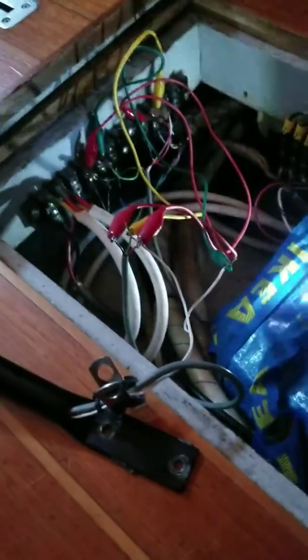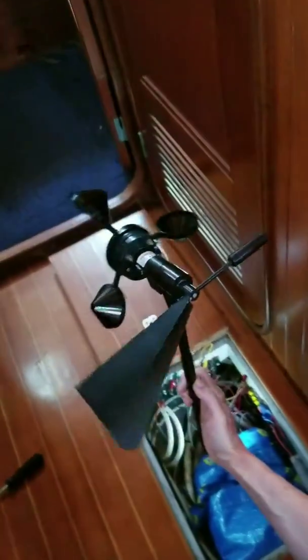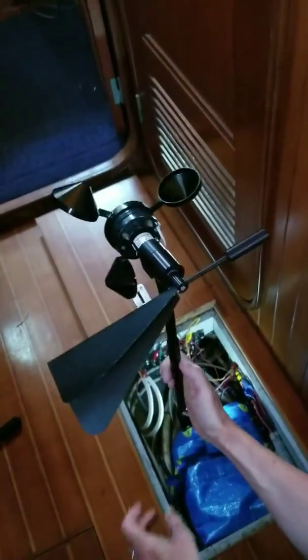That looks like a mess. What I've got here is the wind speed indicator.